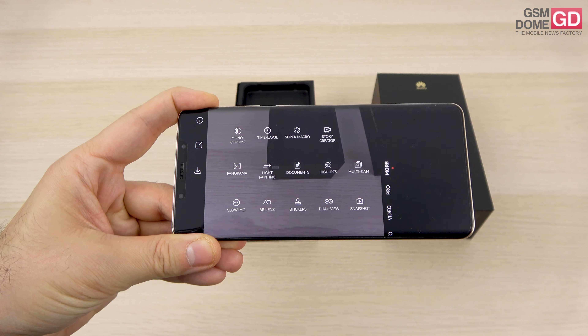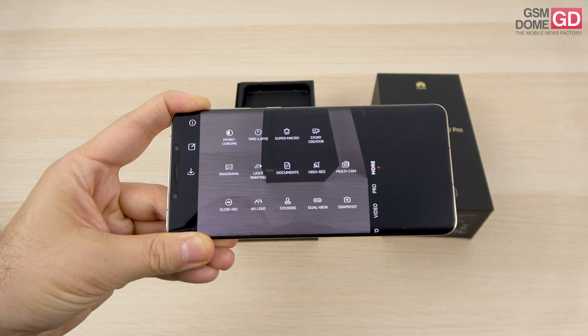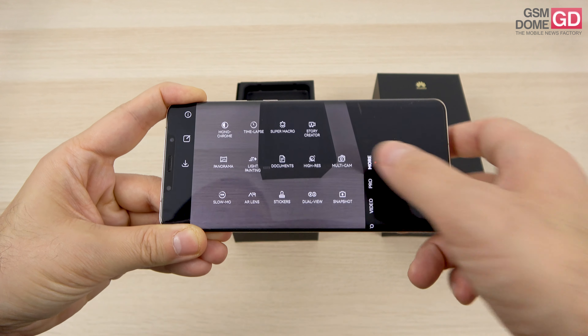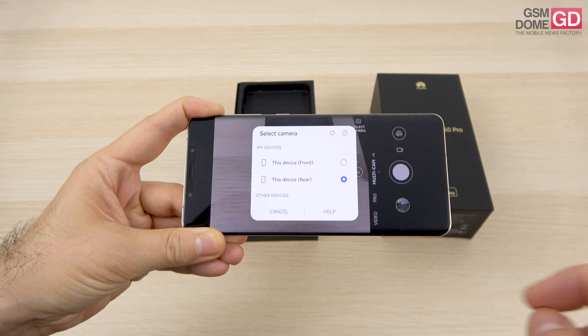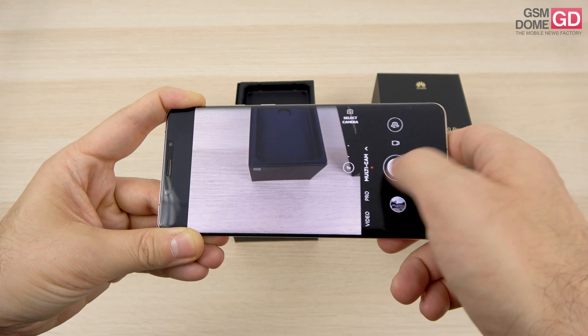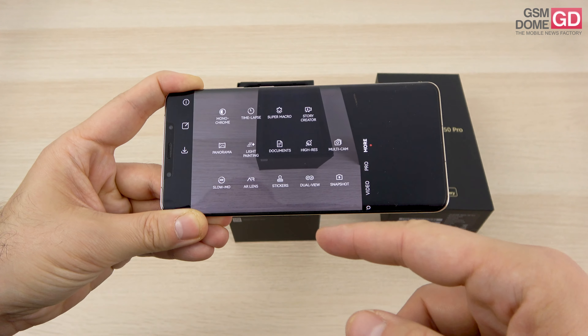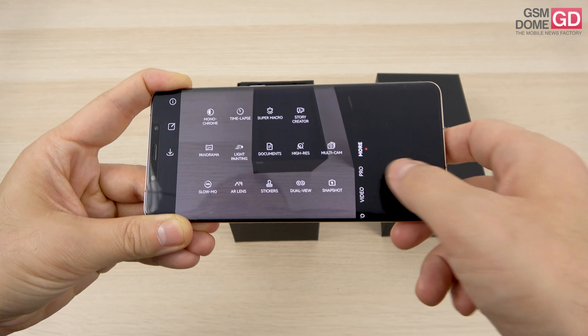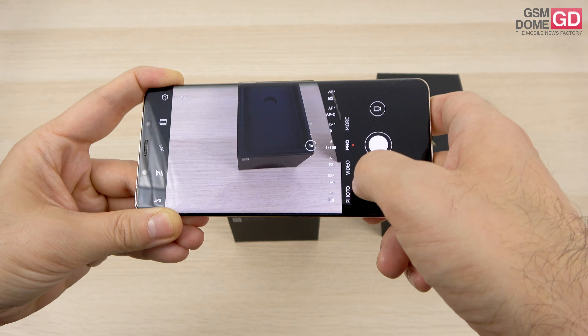In the more section of the camera app there's monochrome, timelapse, super macro, story creator, panorama, light painting, documents, high res, and multicam — which is a new feature that lets you couple a bunch of devices together to film from a variety of angles, great for videographers. There's also slow-mo, AR lens, stickers, dual view, and snapshot, while the pro mode lets you access those aperture controls.